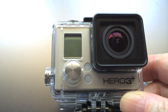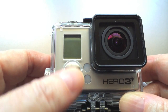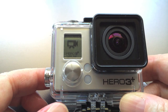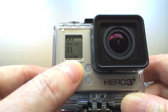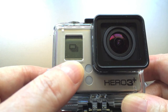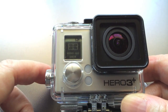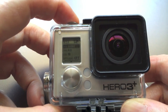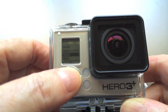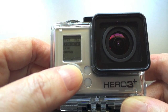The first step is to set up the camera to capture your footage. Turn on the camera by pressing the power button on the front. Then press the same button to scroll through the menu options until you get to the wrench, which indicates the settings menu. Then push the top shutter button to enter settings. We first see the video mode, which is set on 1080p, and we press the button again to enter that menu. I'm going to scroll down to 720p and select that.